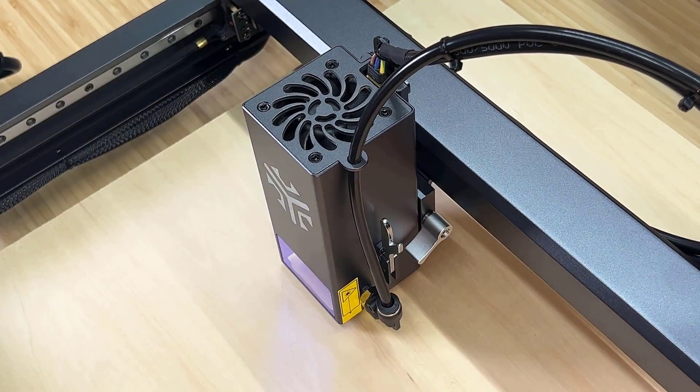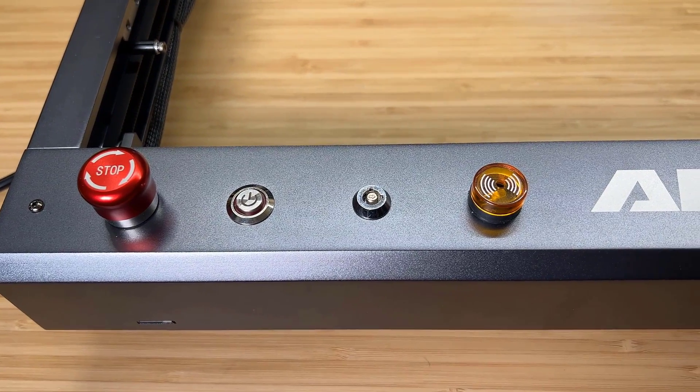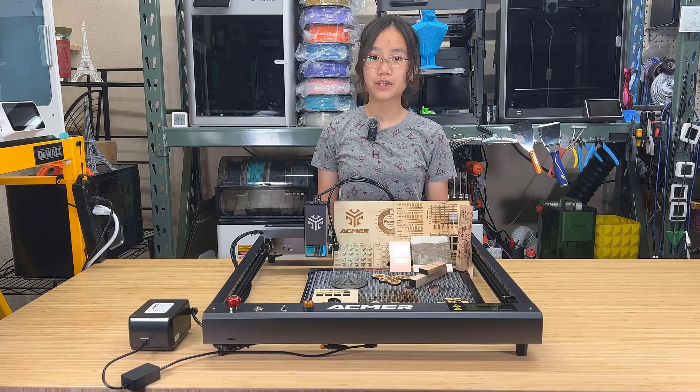For safety features, it has an emergency button, flame detection, and a gyroscope to stop the machine when it drops or catches on fire. It also has a lock to avoid unauthorized operation from kids.